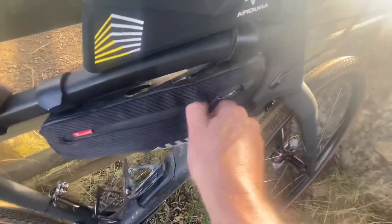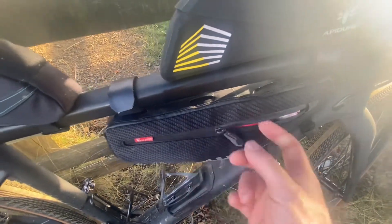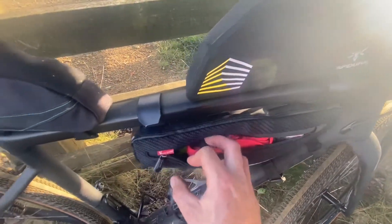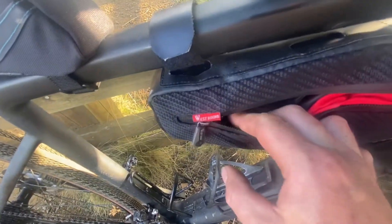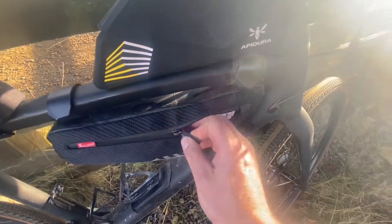We've got this cheap Amazon frame bag, and on this side I've got my coat and my head torch — that's going to be my lighting if I need it. I can also fit an extra bottle in there, so I can fit a 550 ml bottle in there.